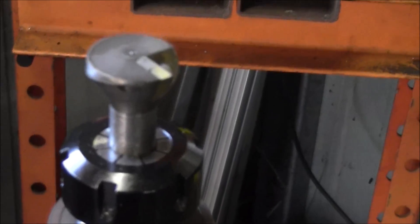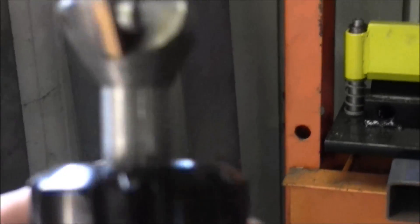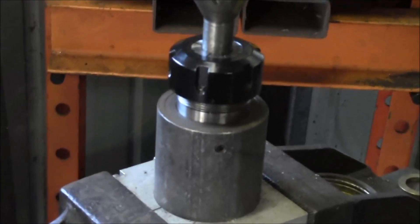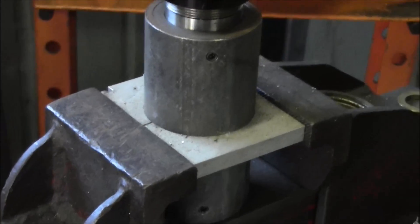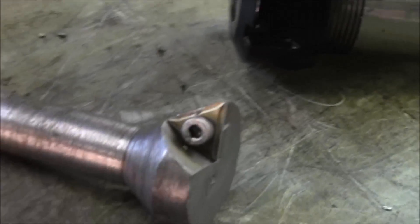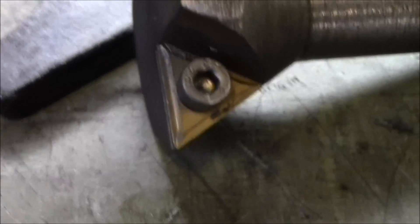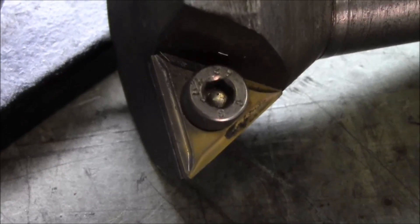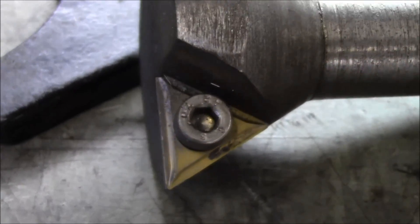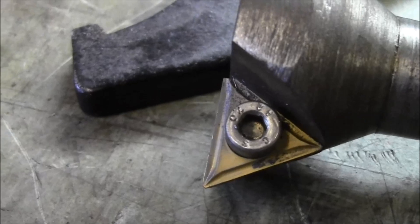Here's the dovetail cutter mounted in the R8 holder - ER32. Here are the two. This is my arrangement for undoing and tightening them up. This insert is the original insert - I've never had to index it at all in the last 13 years, so it's standing up fairly well to this light use.